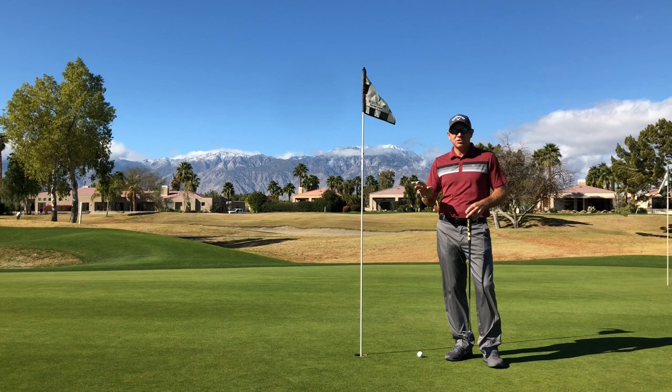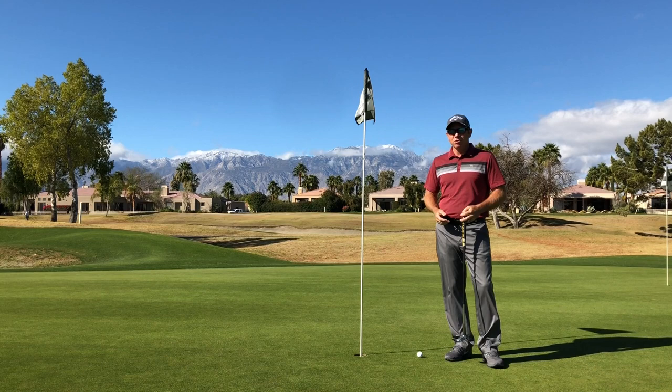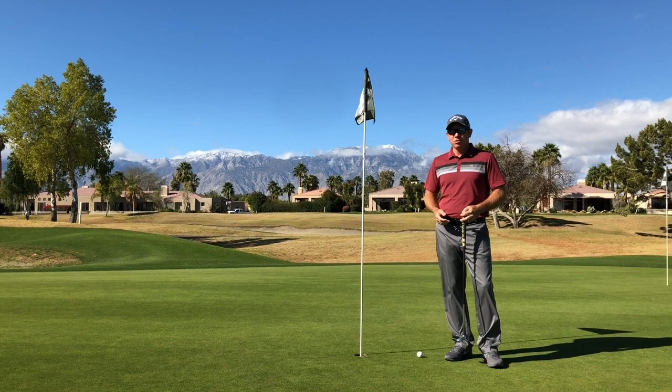There is quite a bit of a list on the changes of rules for 2019, so take a look at that. Once again, this is David Curtis signing off from the lesson tee.